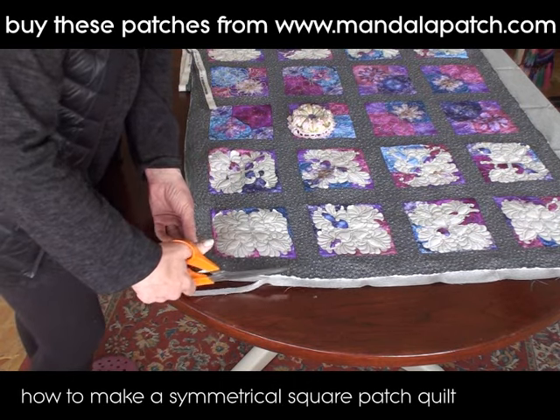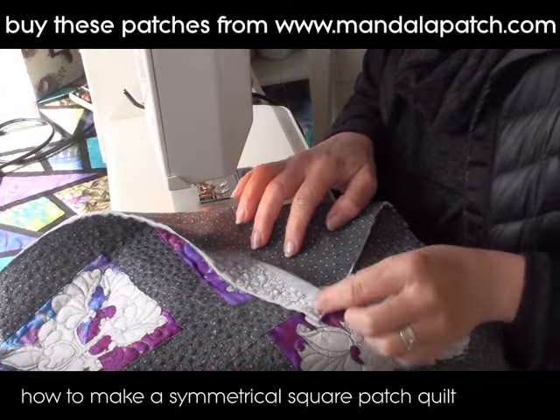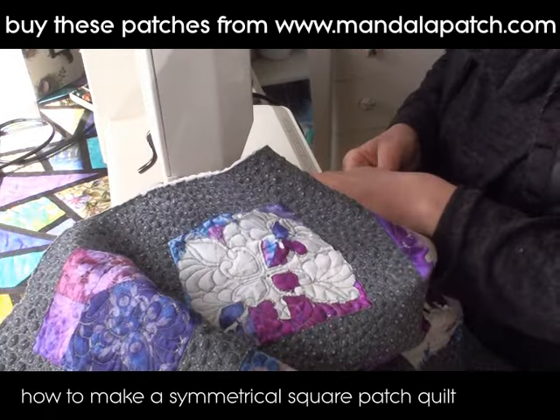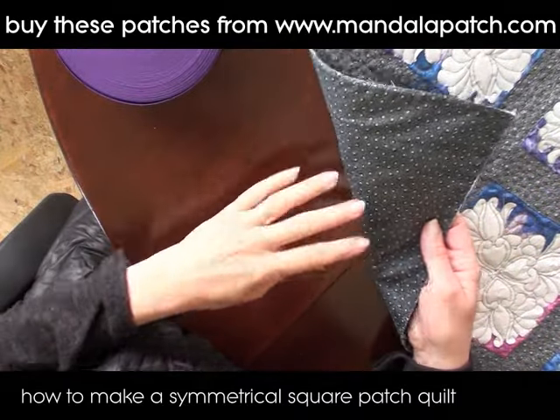I'm going to run a stitch around the edge just to hold these pieces together while I'm doing the bias binding. I'm just using a zigzag and stitching all the way around just to make sure that I've caught all of these fabrics together — it'll make handling it now a lot easier.